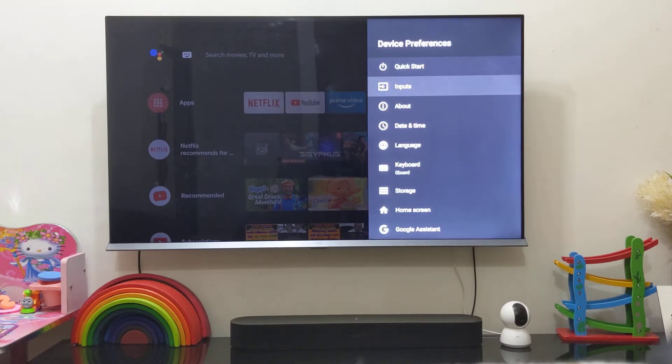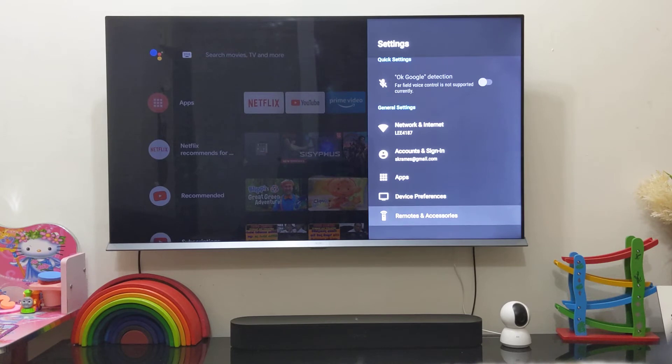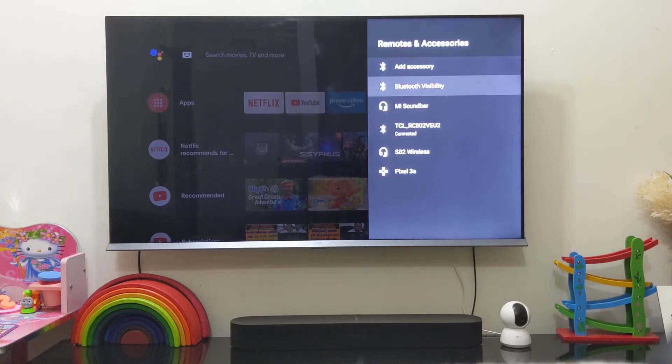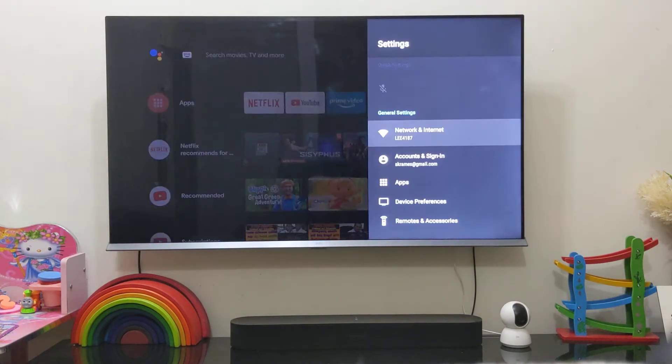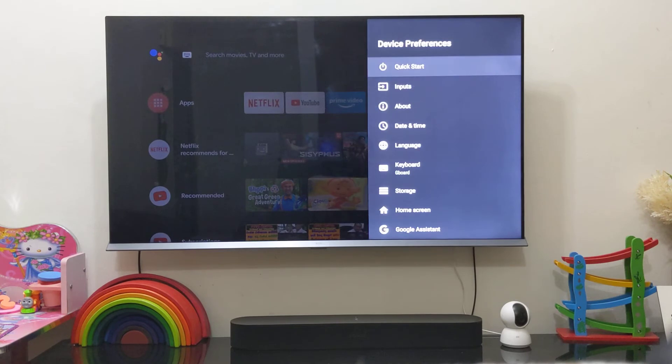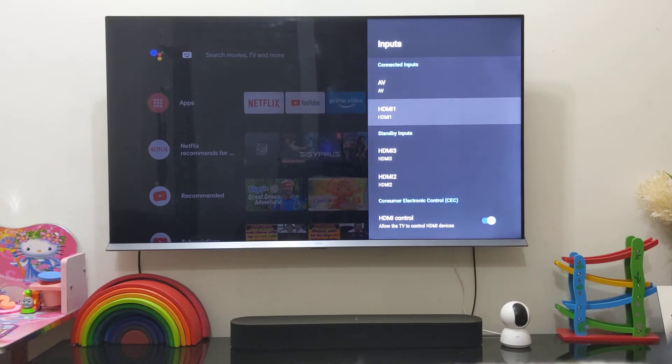In the settings menu you have Bluetooth Accessories if you want to add additional accessories — for example, I added a Mi soundbar and a Bluetooth headset. You also have Quick Boot, and you can select the input types from there.